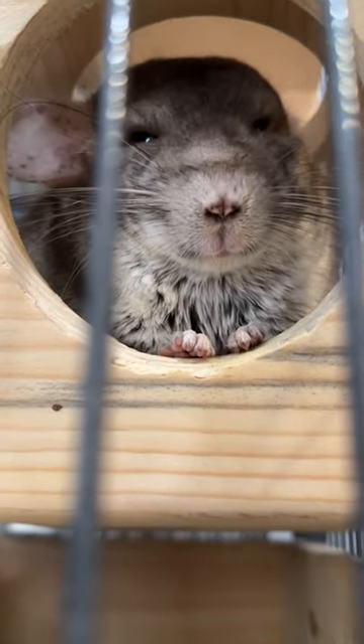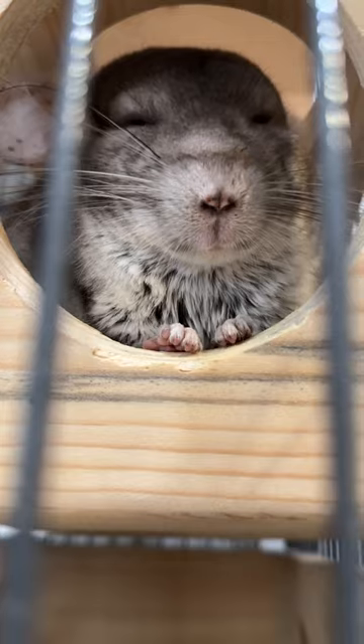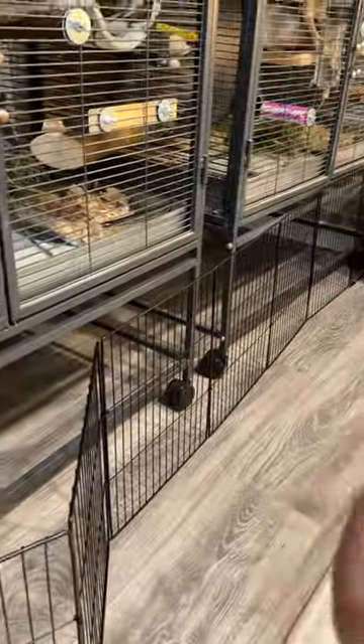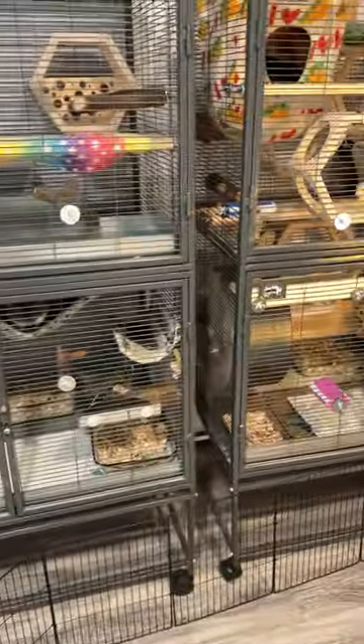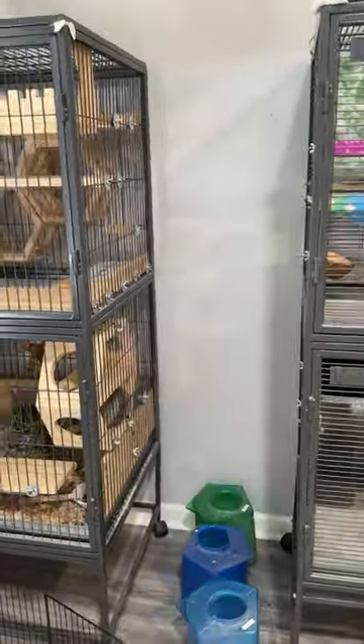Oh my gosh, what are you doing Chippy? One thing — these wheels need to all be facing in and all the cages need to be flush. These two are good, but Henry and Chip's cage needs to go back and I need to flip this wheel around. And while I'm at it I'm going to space these cages a little more evenly — this is very close together with an enormous amount of room on the other side. Let me fix that quickly.